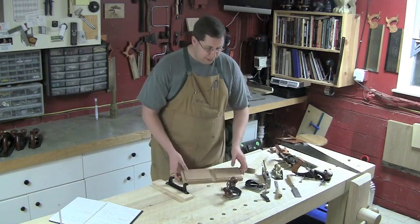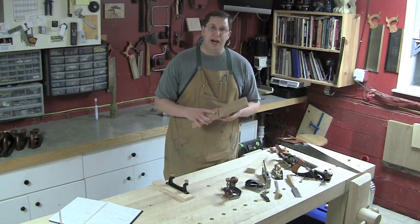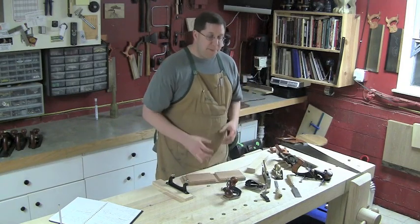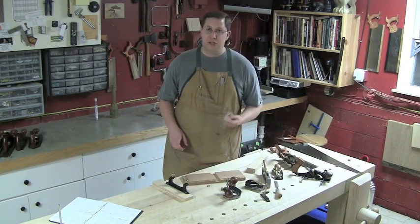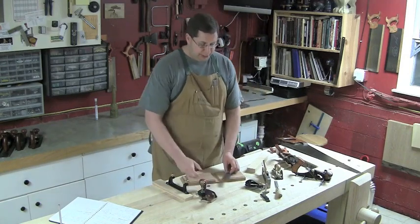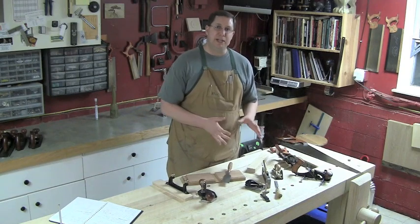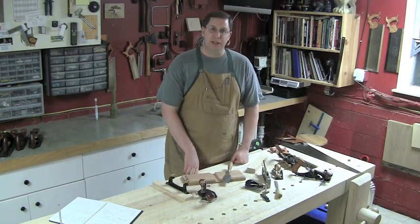So what we're going to do today is look at making dados, rabbets, phillisters, and grooves. I'll show you the bare bones way using only the semester one toolkit — using saw, chisel, and a router plane, sometimes not even the router plane. Then I'll show you how some of these specialized tools can work and how you might think about adding them to your toolkit further on down the road.